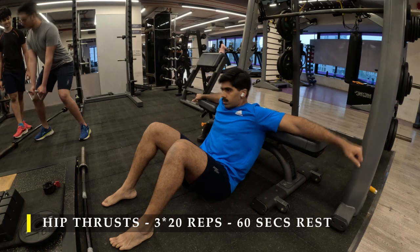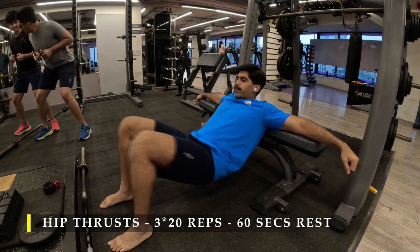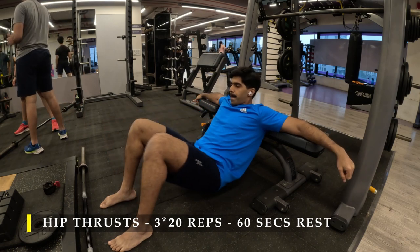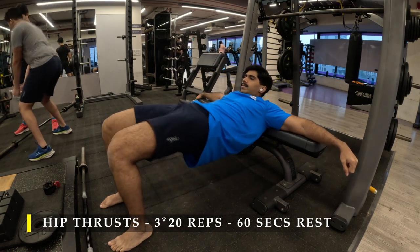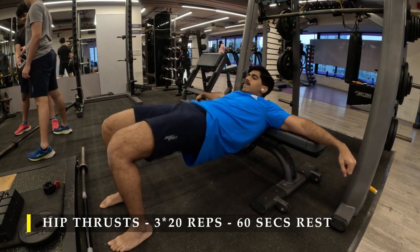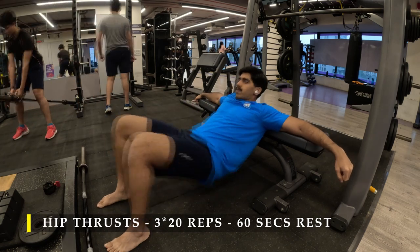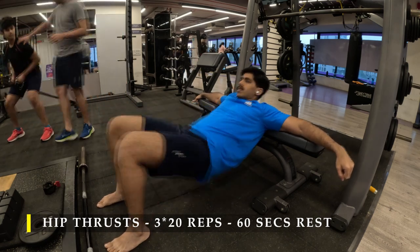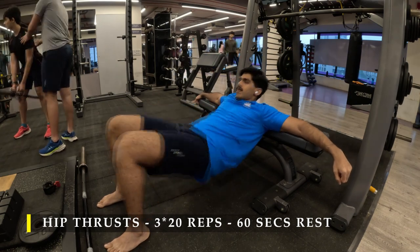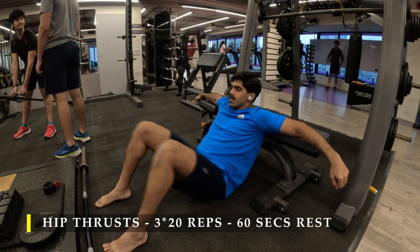For the first exercise I'm going to start off with hip thrust. Yes, finally we are going to do this particular exercise. Not a big fan of it, but yes, it is one of the prime exercises to ensure glute growth. To start off with, I did 20 repetitions of warm-up just to ensure proper blood flow and positioning — figuring out the right way so that my quads are less involved and more work is done by my glutes and my hamstrings.